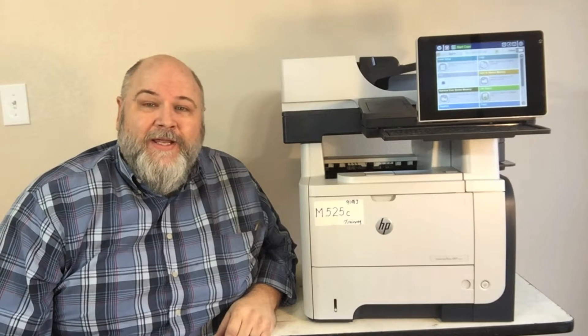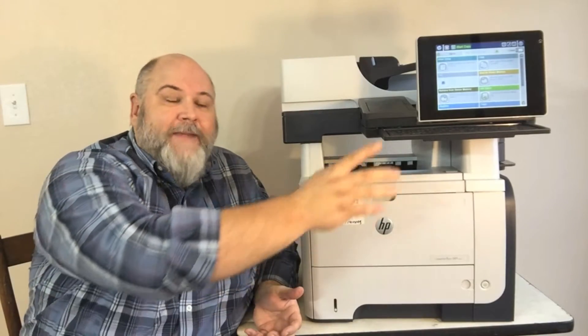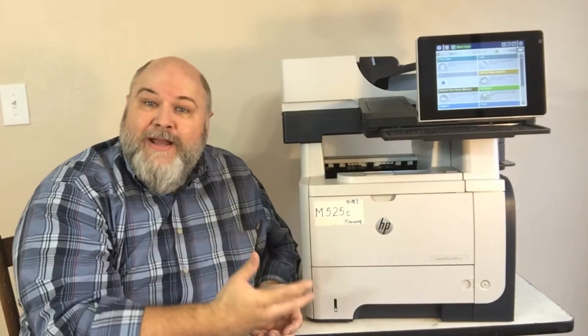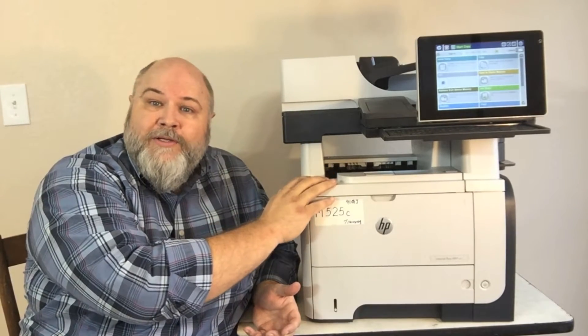Today I have an HP LaserJet M525C MFP — that's a mouthful, isn't it? This is a multi-function machine designed by HP with a lot of very nice features. It's got a large touchscreen display, a pull-out keyboard, an automatic document feeder, a color scanner, and a monochrome printer. It's fairly fast and you'll find it in small office, home office, and medium-sized offices — definitely one you'll run into in the field.